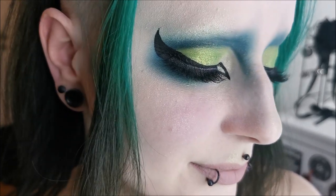Well hello there and welcome to another very unprofessional makeup video where you can watch me do my makeup today. I'm doing a green and teal look that will fit my hair and the shirt that I want to wear.